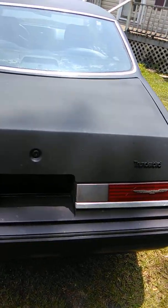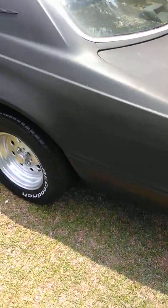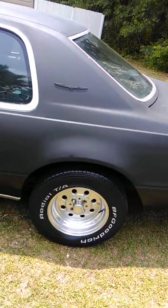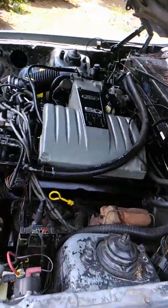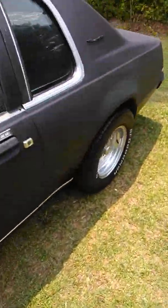We're going to put a couple layers of clear coat on it because I like that deep, dark look that flat black gives. We bought these Weld racing rims online. That's basically all we've done — got the motor straightened out a little bit, got the Weld racing rims, and put a stereo in it.